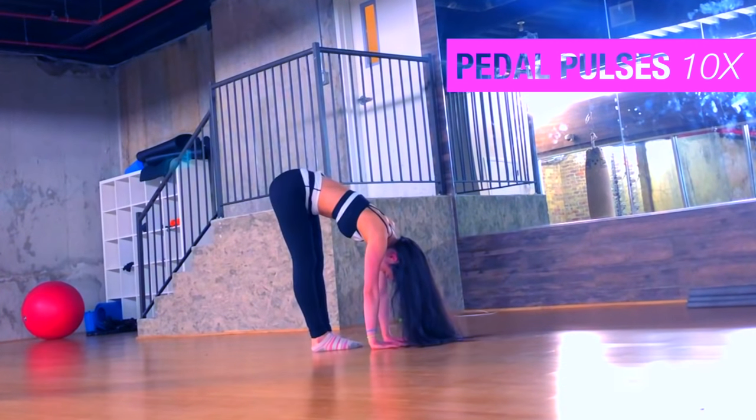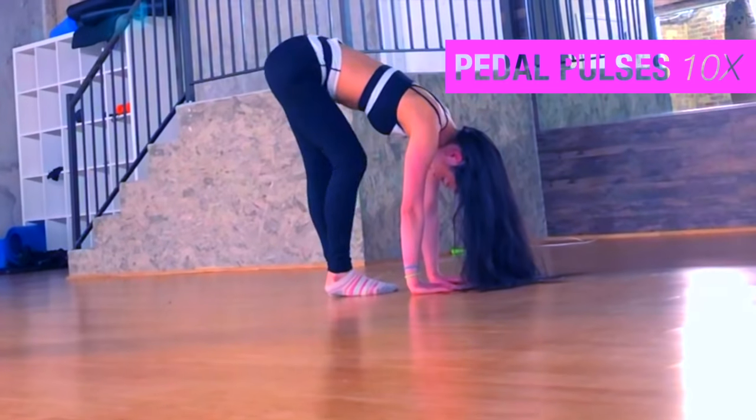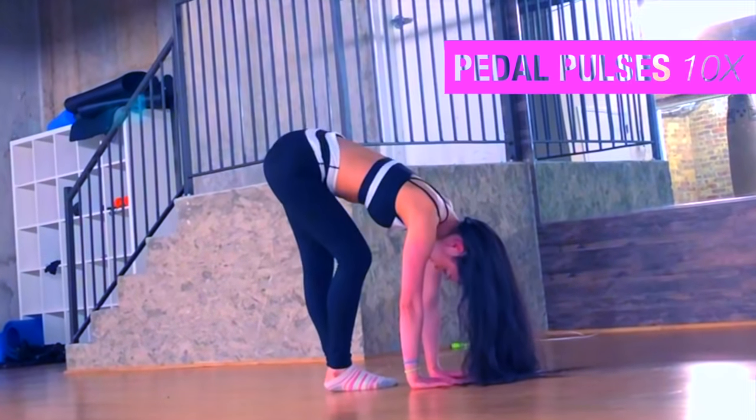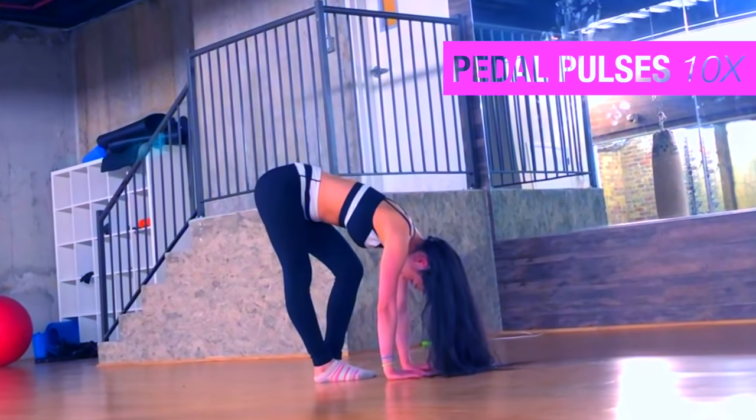Pedal pulses — switch your feet back and forth, bend one then bend the other. It's a good cross-diagonal stretch through your thighs. It stretches out the IT band and your glutes.